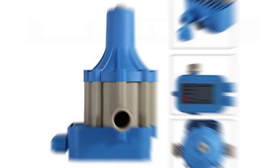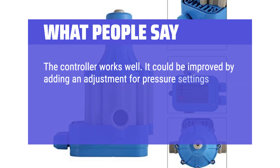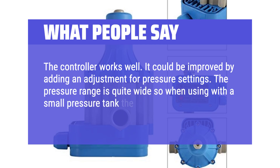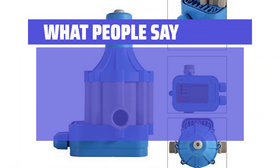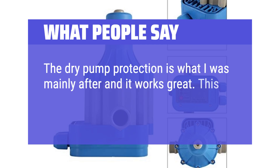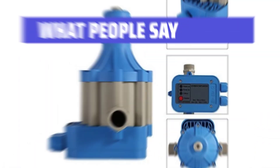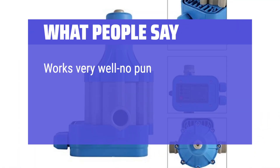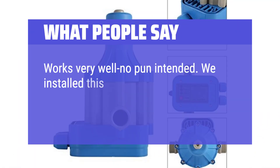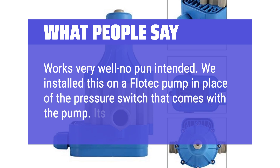What people say: 'The controller works well. It could be improved by adding an adjustment for pressure settings. The pressure range is quite wide, so when using with a small pressure tank the results are mediocre.' 'The dry pump protection is what I was mainly after and it works great. This is easy to install, bypassing your old pressure switch.' 'Works very well. We installed this on a Flowtech pump in place of the pressure switch that comes with the pump. It's been great.'